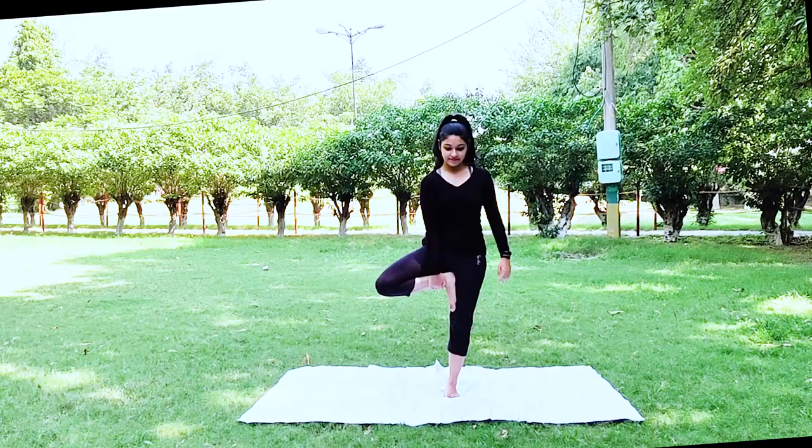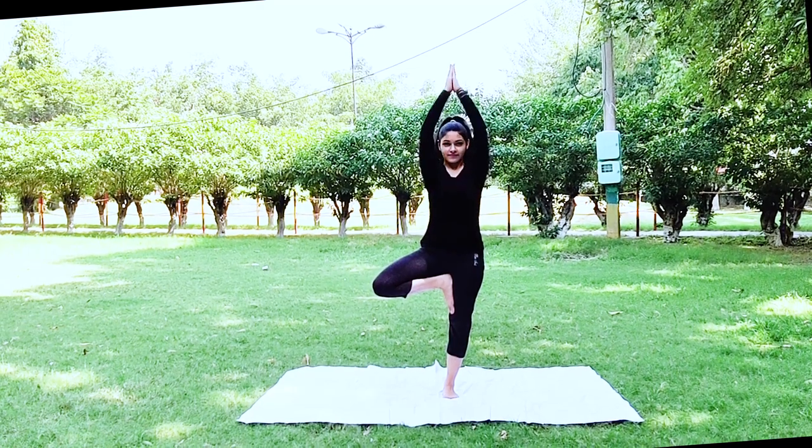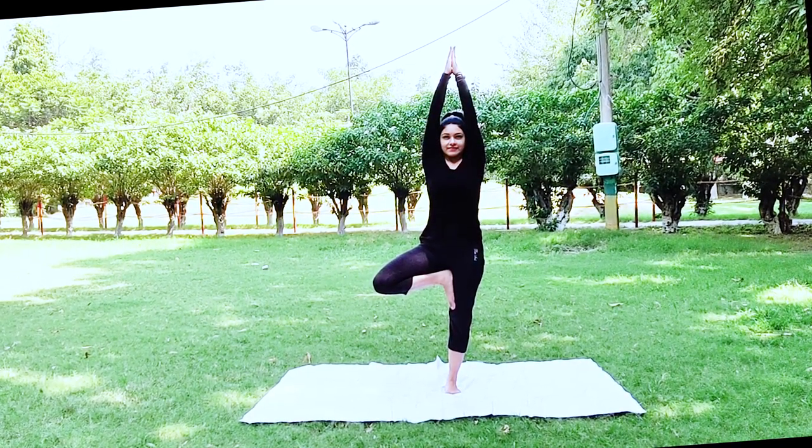Vriksha asana — do it with both legs one at a time, hold it for as long as you can. It improves balance and stability in your legs.